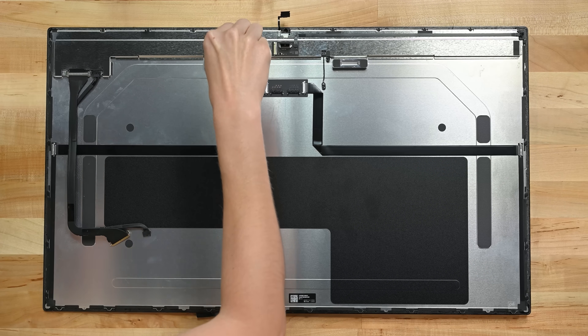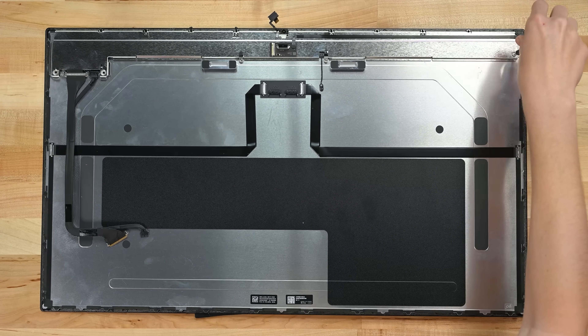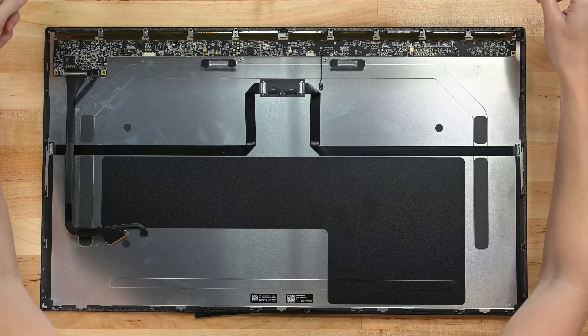Since this is a display, we should probably check out the display, right? This is exactly the same display as the 5K iMac. And while a 60Hz LCD isn't much to write home about these days, at least Apple has a native 5K display without the computer attached.